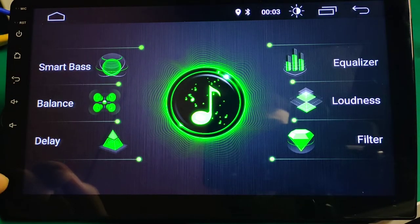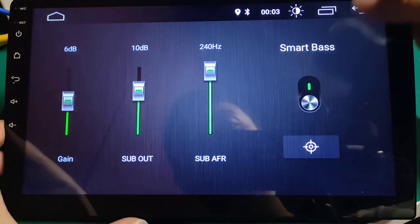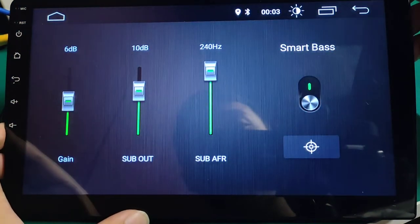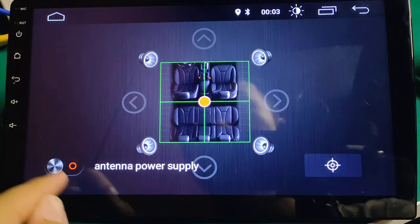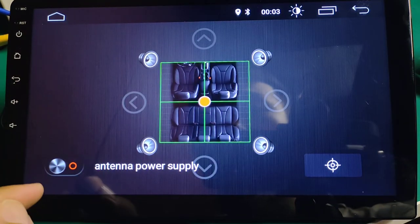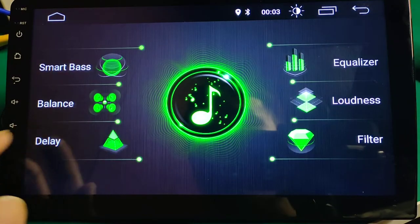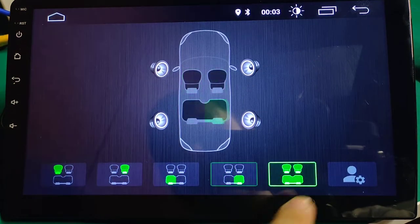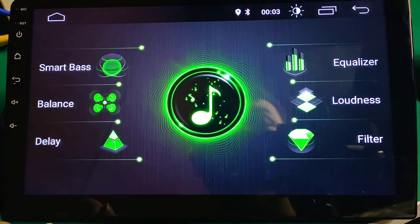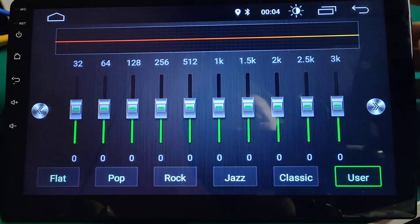I'll show you the DSP function first. Very professional DSP function — Smart Bass, Balance, Delay, delay for different seats. The equalizer has 30 bands.